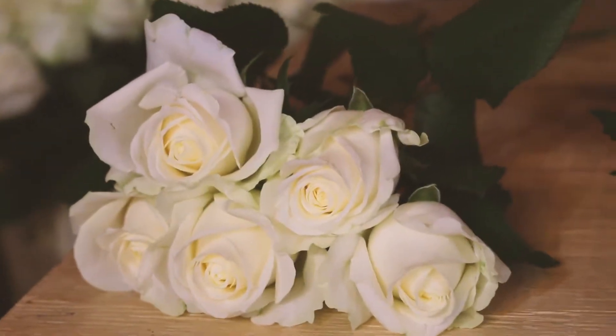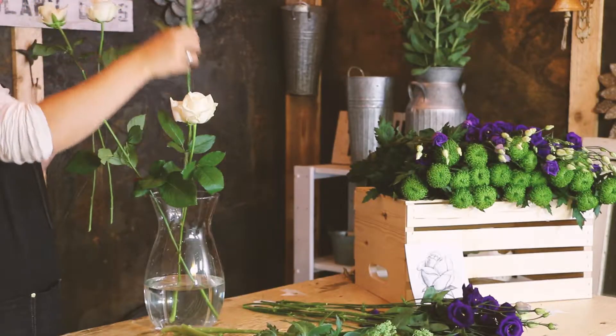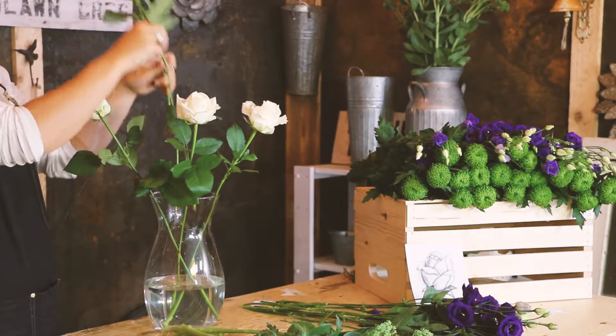Start with your five beautiful white avalanche roses. They can spread out along the outside of your vase, like so.